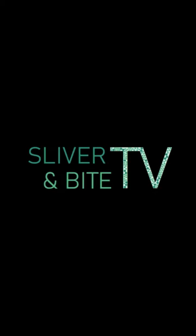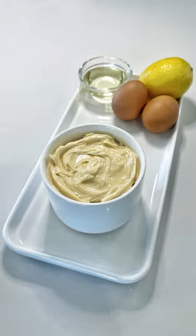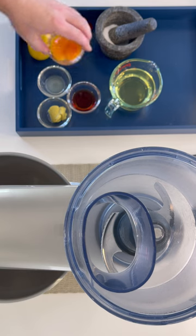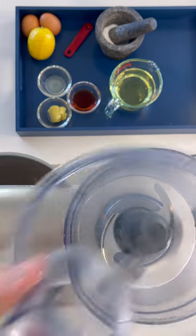Welcome to Sliver and Bite TV. Let's make mayonnaise. According to historians, mayonnaise was first invented in France in the 1700s, and it has certainly stood the test of time.